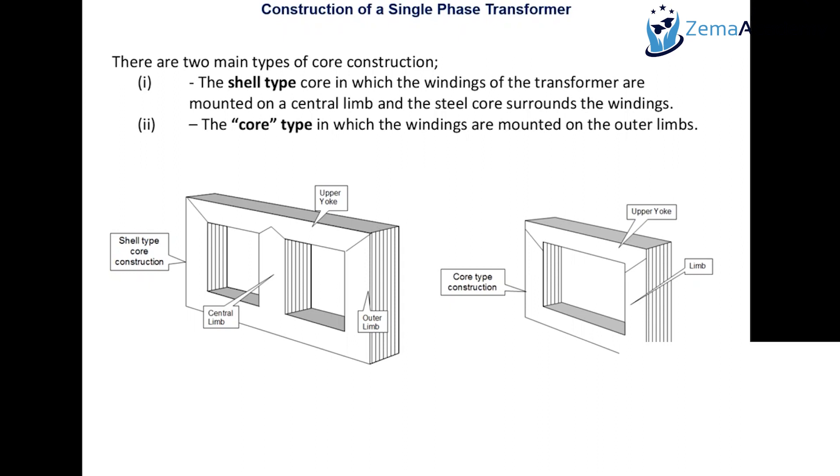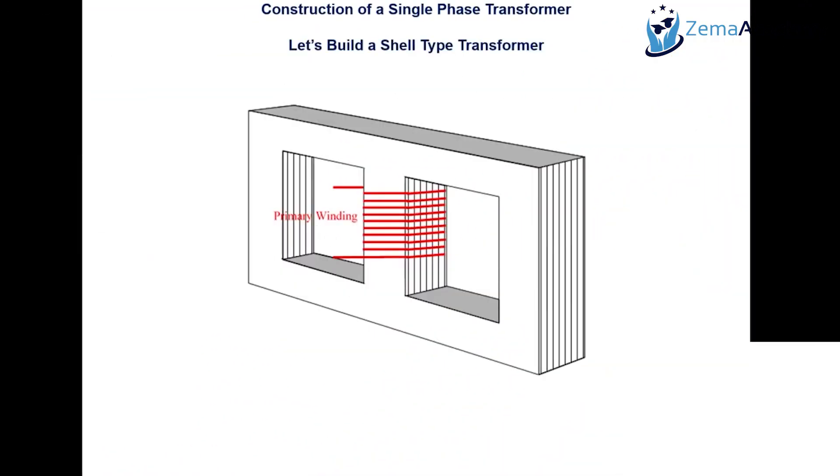For the low voltage type construction of a transformer, we use shell type. We need a material to wrap up the winding — considering the permeability concept, iron core or higher permeability materials like silicon steel. The primary winding is wrapped on a central limb. It can be an outer limb or central limb, but the central limb is more convenient and safer for comfortable handling purposes.